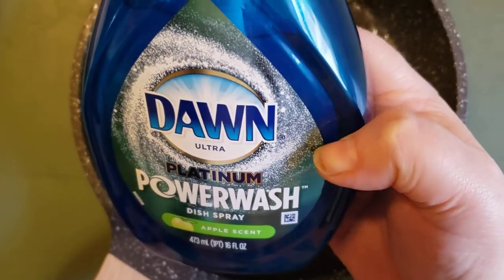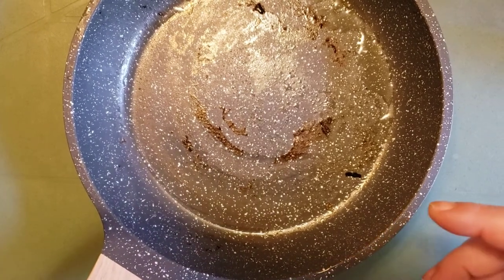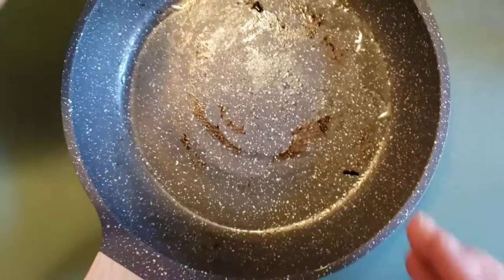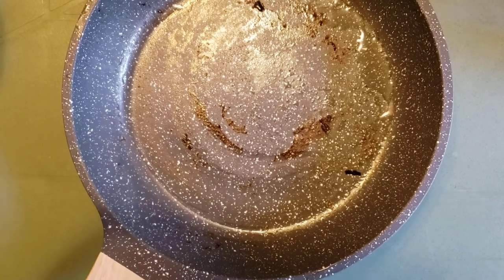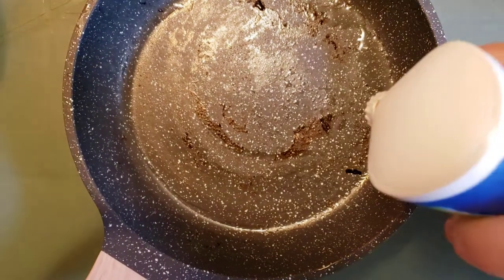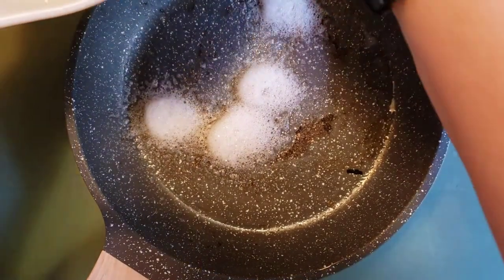It makes it easier for me and my mom to quickly clean our dishes. I also have a little bowl of water to clean it up as much as I can without actually being at a sink. So I'm going to spray a little Dawn on here and add a little water.